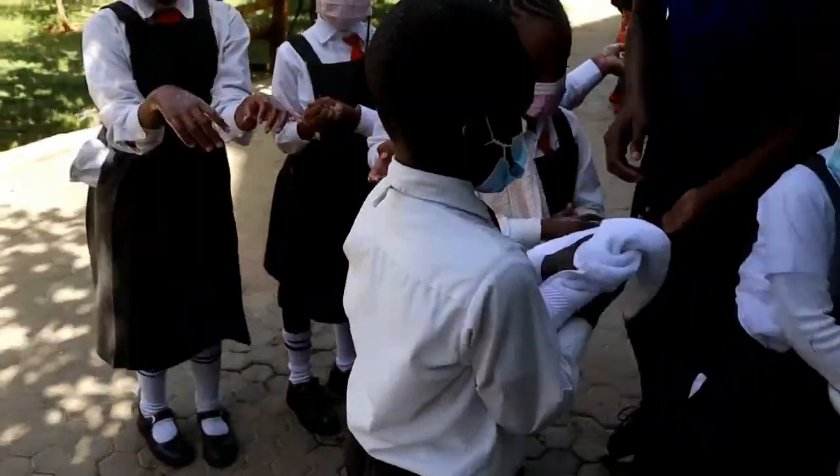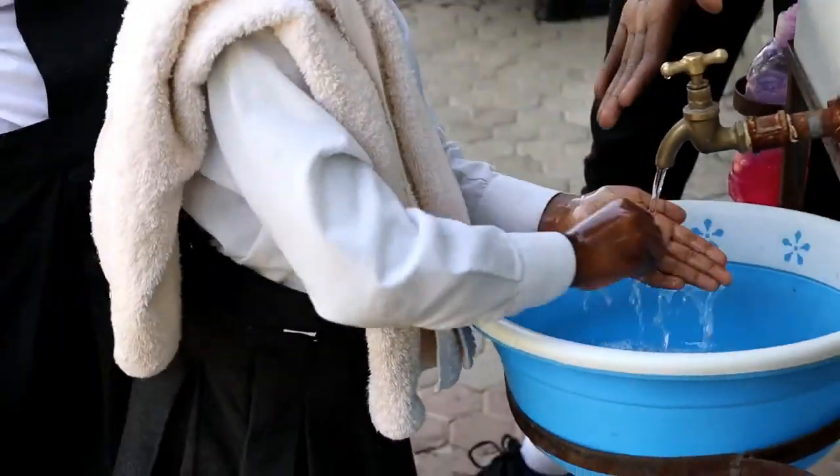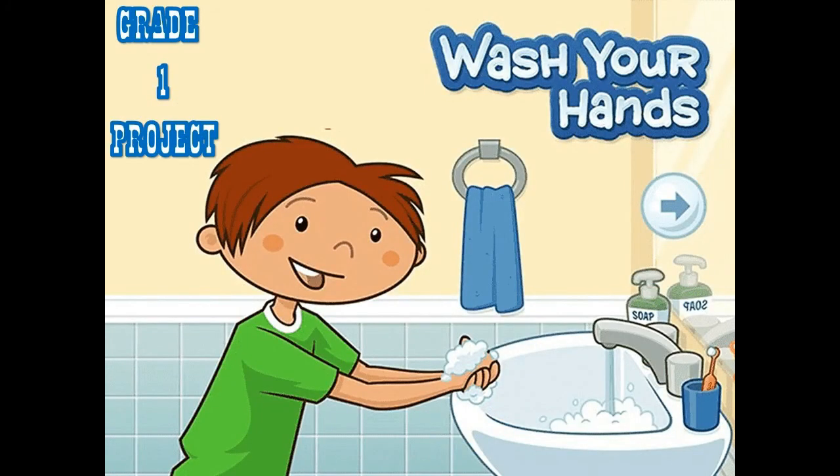Show me, show me your hands. Everybody, show me your hands. Are they dirty? Show me, show me your hands.